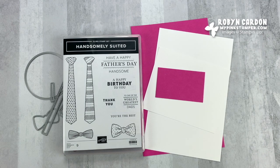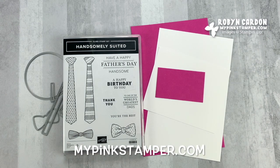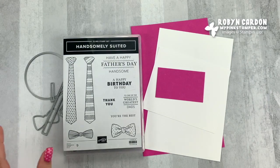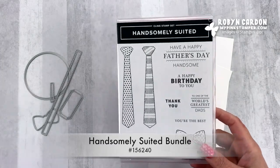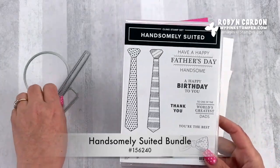Hello everyone, this is Robin. Welcome to MyPinkStamper.com. I have a super fun fold card for you today using the Handsomely Suited stamp set along with some of the dies from the suit and tie that coordinate with the stamp set.